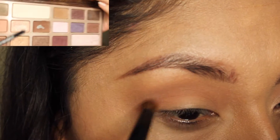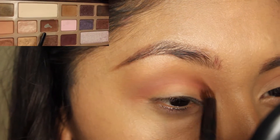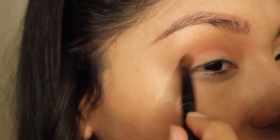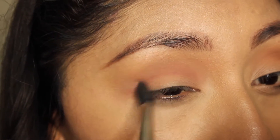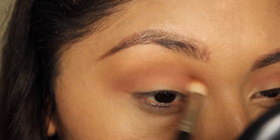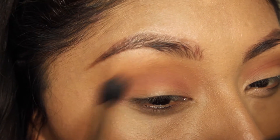Next I'm going to apply the color Semi-Sweet, also from the Chocolate Bar Palette. I don't know why it looks a little bit more reddish in my clip. I apply this color directly into my crease because I just wanted to have more of a deep crease going on, and then I'm just blending those out.